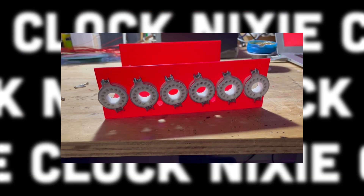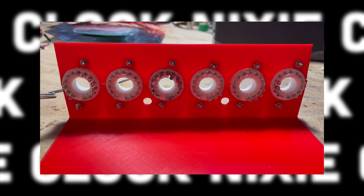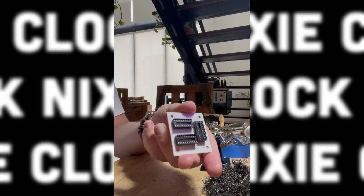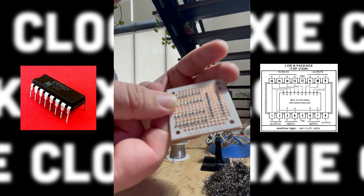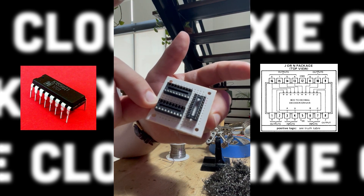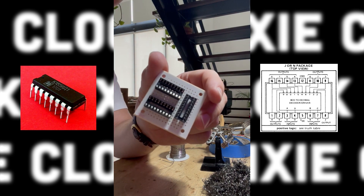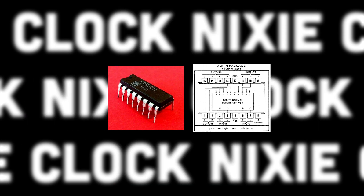I then set to installing the parts that would build out the clock. Tube sockets went in first with an alignment check. Then began the skeleton layout of the electronics boards. I used the Russian clone chips of the 74141 Nixie drivers, which are the American equivalent. These chips are often cited as hard to get in Nixie forums on the web, but I found no such shortage, and they seem way easier to use than driving the tubes with single transistors or multiplexing.